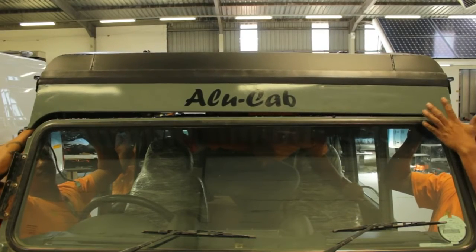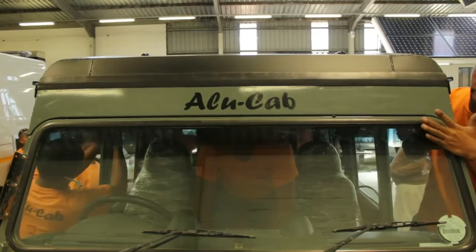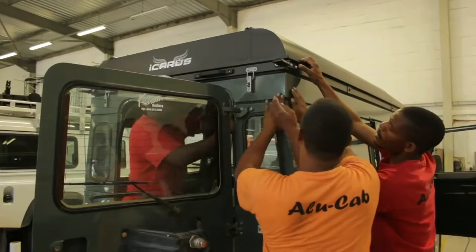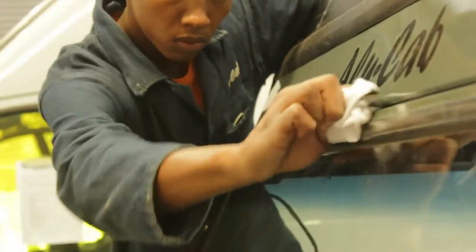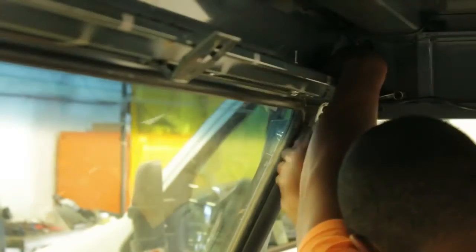It is very important when lowering the roof into position that you make sure you try to land in as square a position as possible, in order to prevent as little mess as possible by shifting the roof around to locate it in the right final position. Once you are certain that the Icarus roof conversion is in the correct position, you can start the task of bolting it down tight.